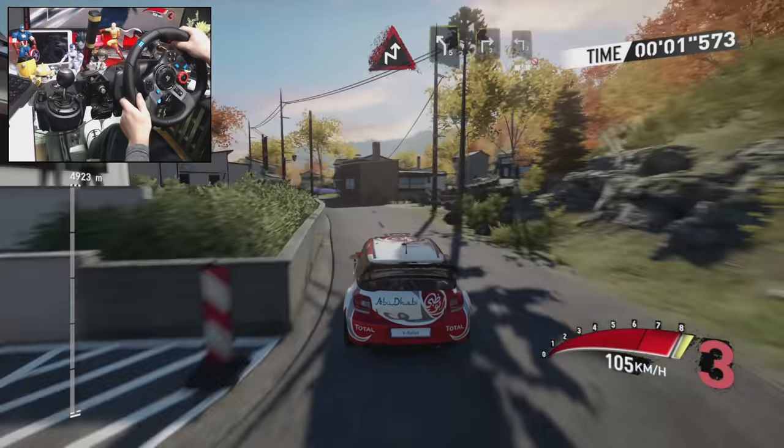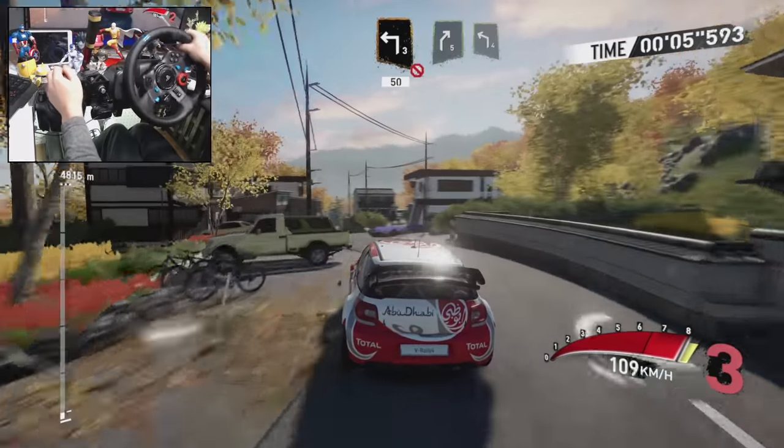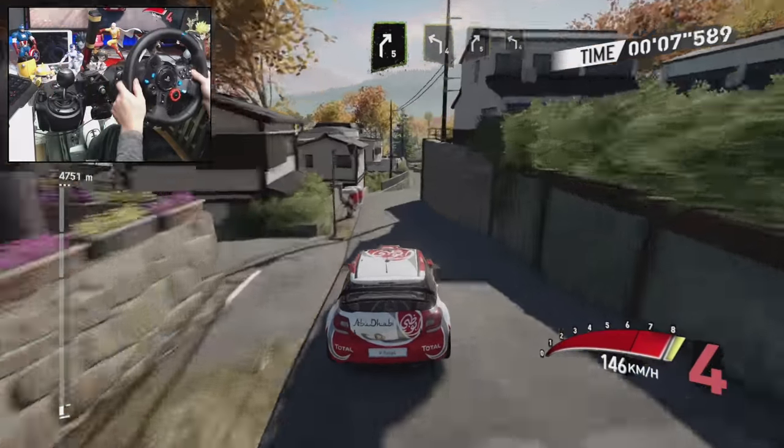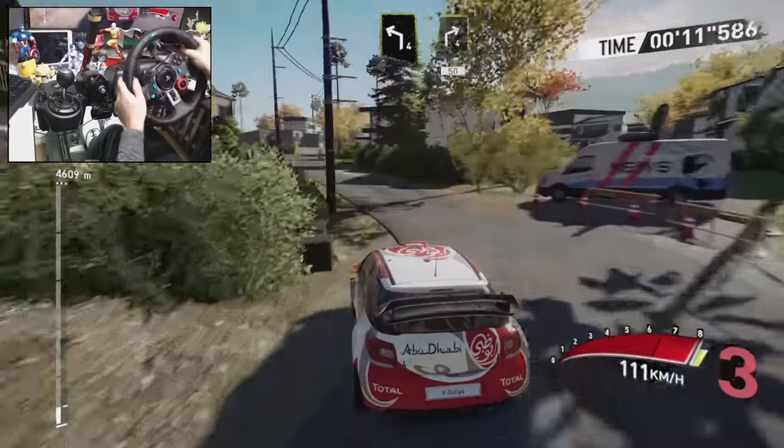In the chicane right, and right three, and left three, don't cut, keep middle 50. Right five, and left four, and right five, and left four, and right four, keep right 50.